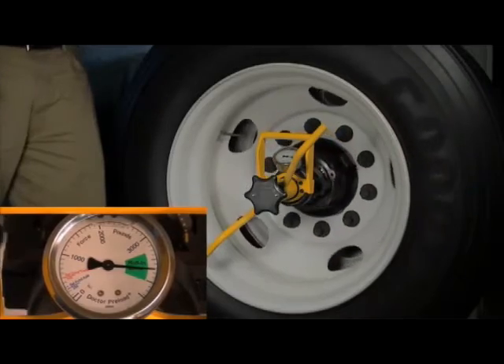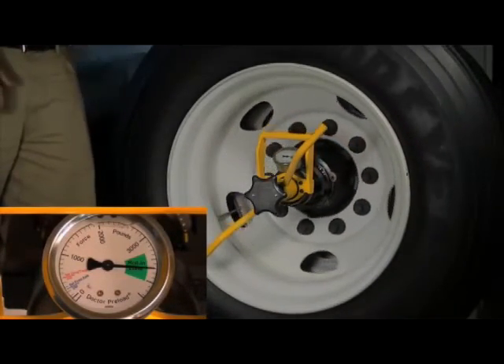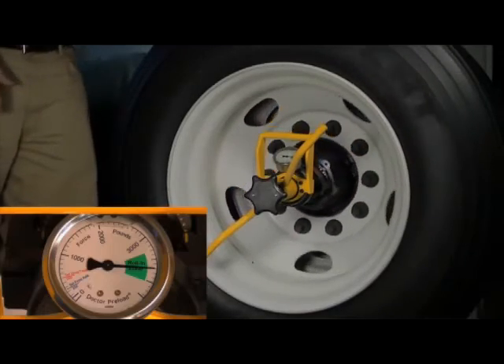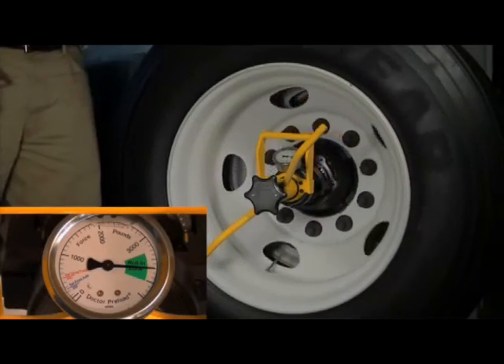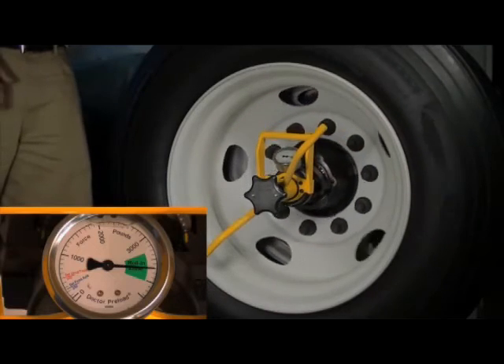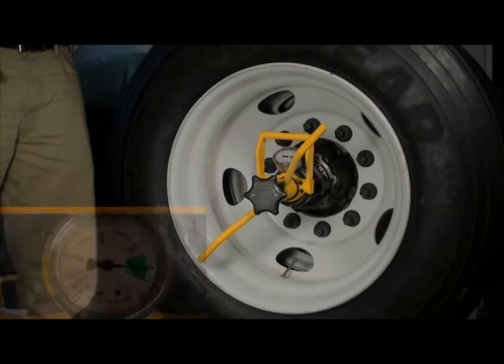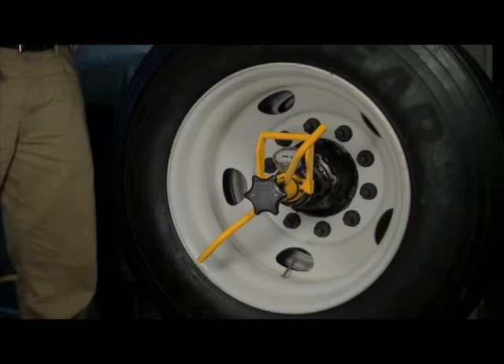Note that the needle may drop slightly during the wheel rotation. This is normal as the rollers become aligned. If the needle drops below the green roll-in zone during rotation, retighten the T-handle again until the needle re-enters the green roll-in zone, and rotate the wheel three full turns in either direction. The bearing rollers are now properly aligned and fully seated.